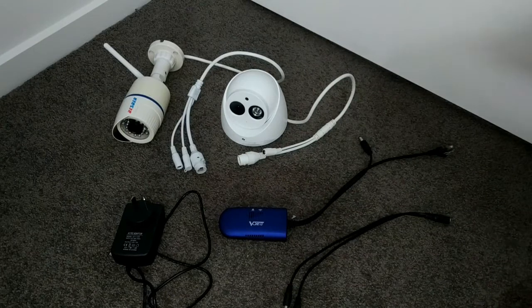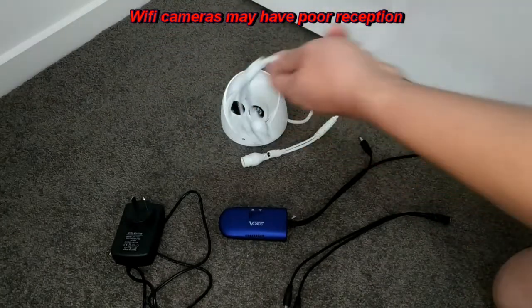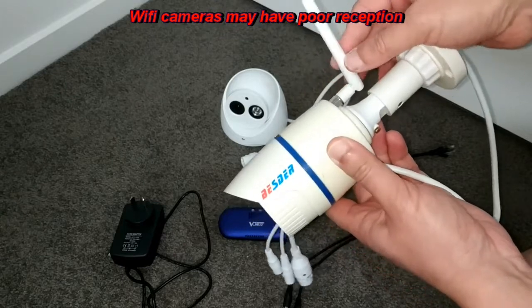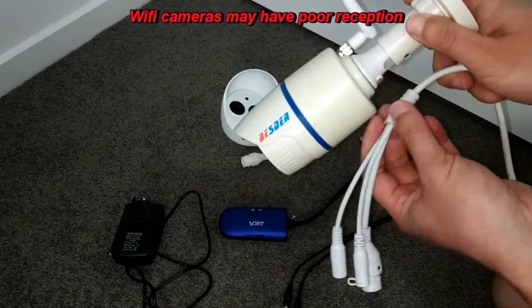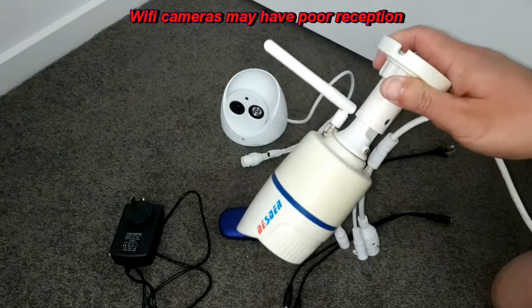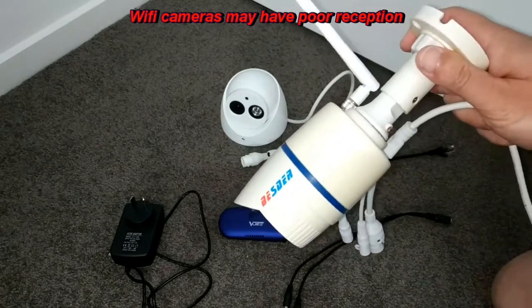Now you may ask why would you want to do that? Well, first of all the wireless IP cameras you may get may not have very good reception with the Wi-Fi signal, so it's a bit hard to deploy outside the premises while your wireless router is inside. So the first reason is the wireless may not be strong enough on wireless IP cameras.